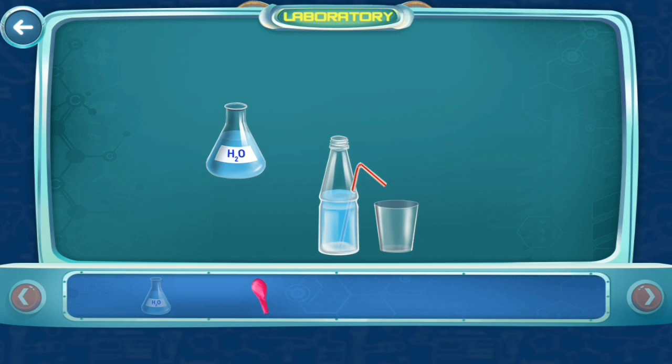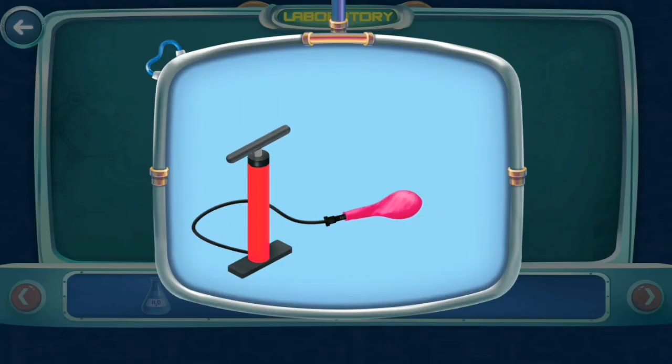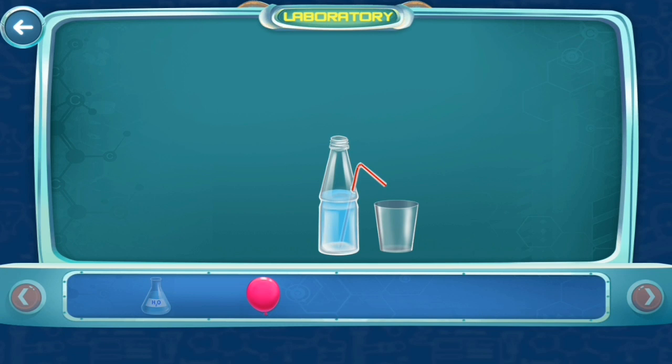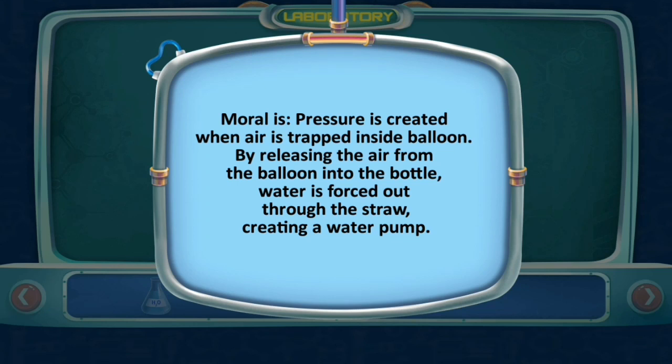Blow up a balloon, hold it, and put the balloon over the bottle opening. The air in the balloon pushes the water out, creating your own water pump. Pressure is created when air is trapped inside the balloon. By releasing the air from the balloon into the bottle, water is forced out through the straw, creating a water pump.